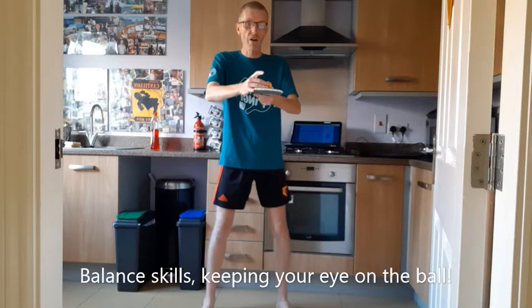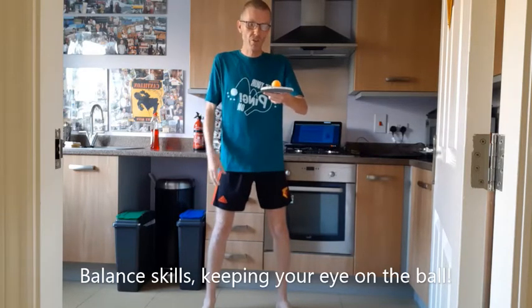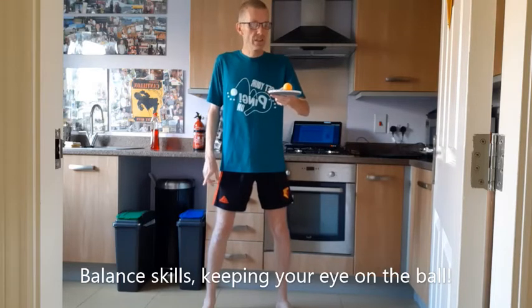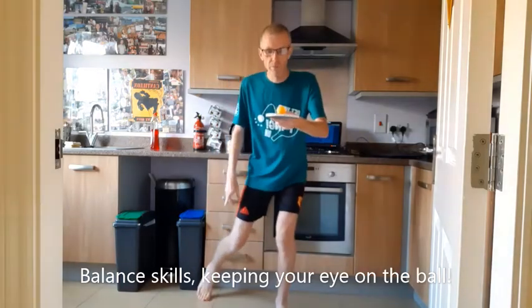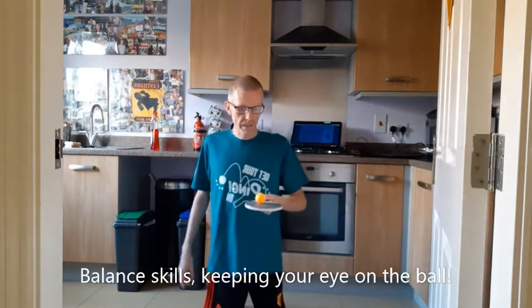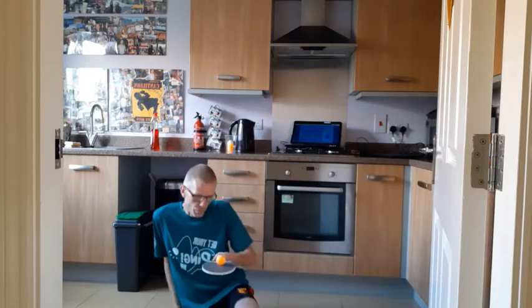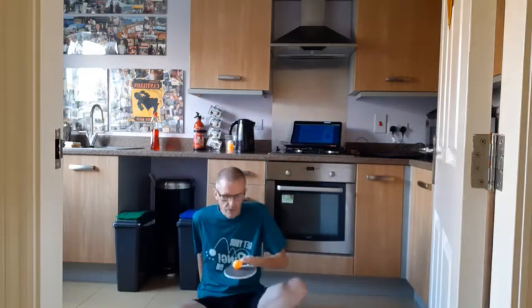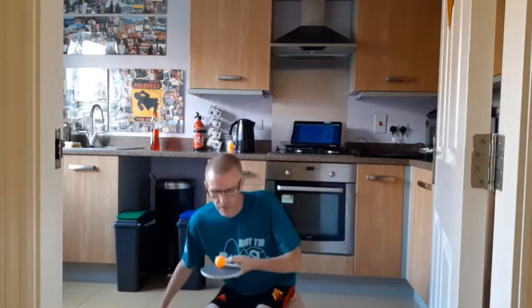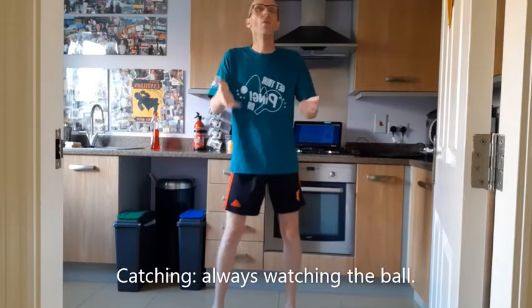The target is: can we get from a standing position down to a kneeling position, and if we can do that, even to a seated position? At all times I have my eye on the ball — down onto my knees — and I'm going to try and sit down as well without dropping the ball. Then I do the reverse.